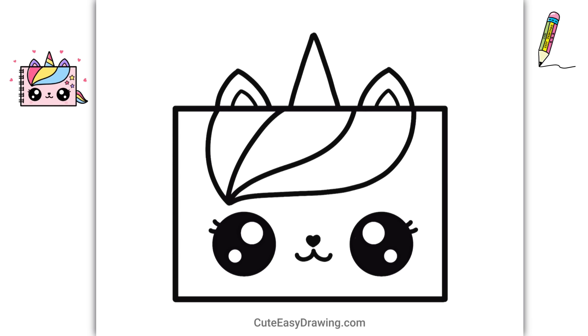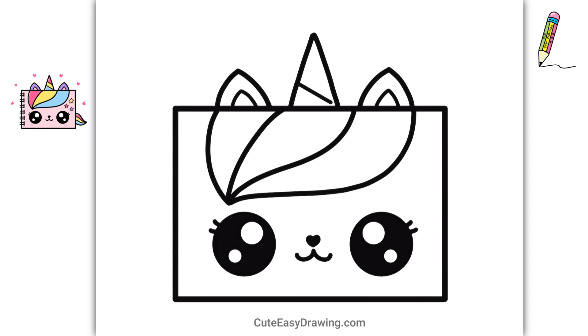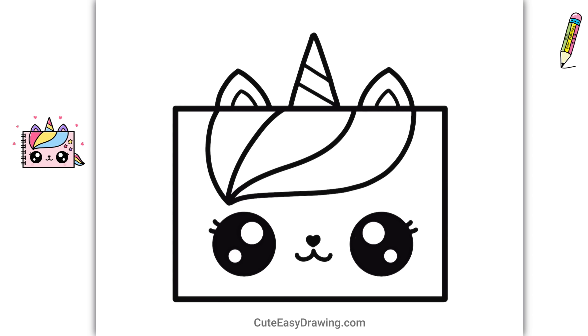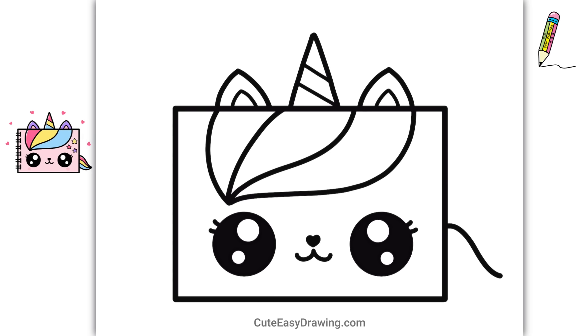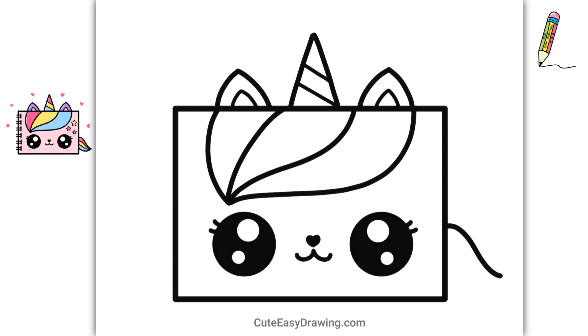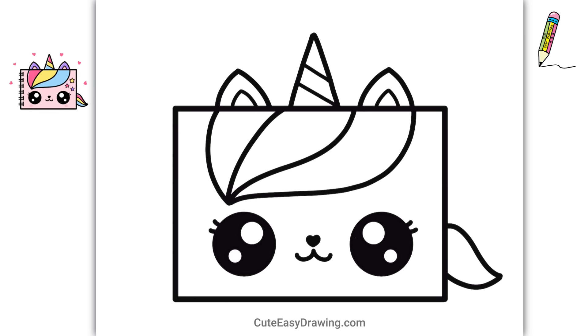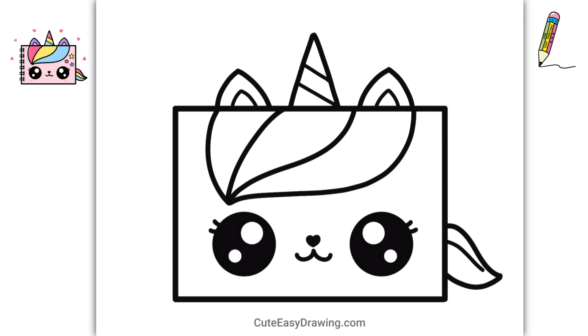It's so much fun adding all these little details to make it look even cuter! And that's it!